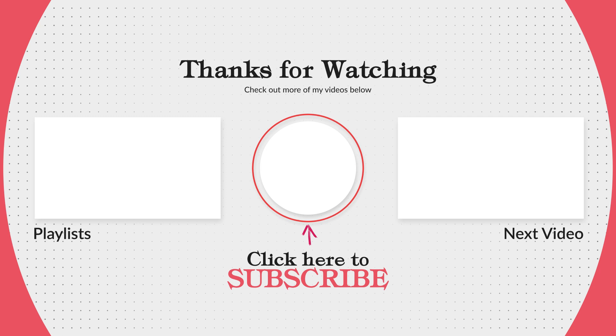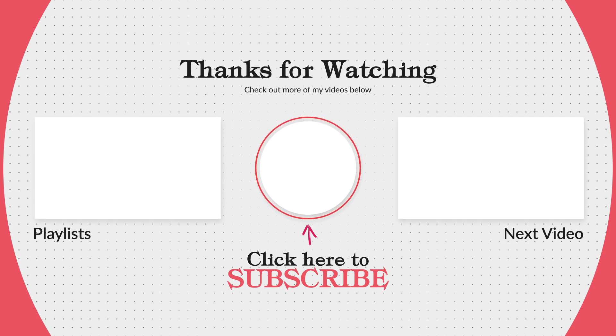Thank you for watching my videos, and as always, God bless.